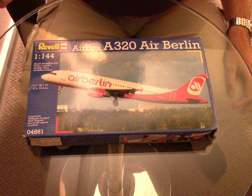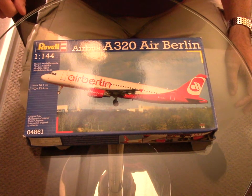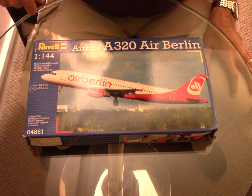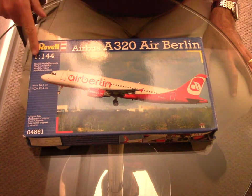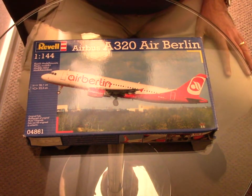Hi everybody and welcome back to my modeling channel. Tonight we're going to open the box of an Airbus A320 from Revell, scaled 1:144 with a livery of Air Berlin.